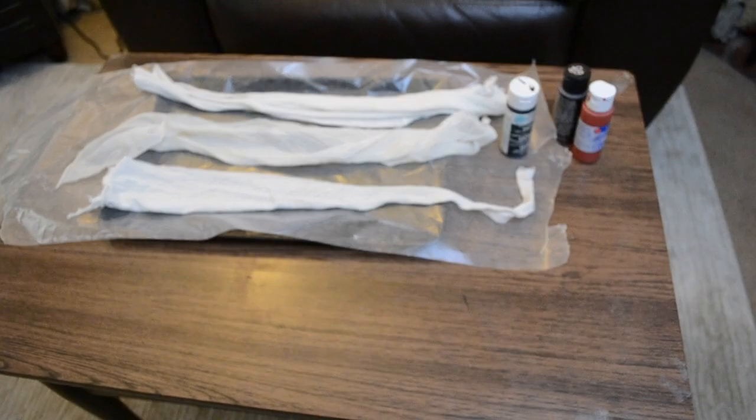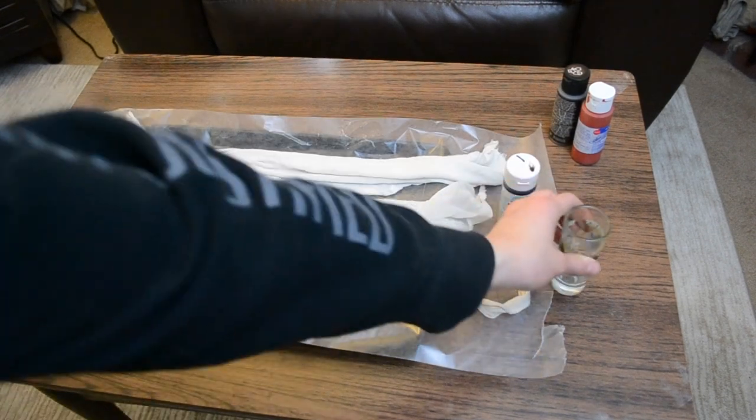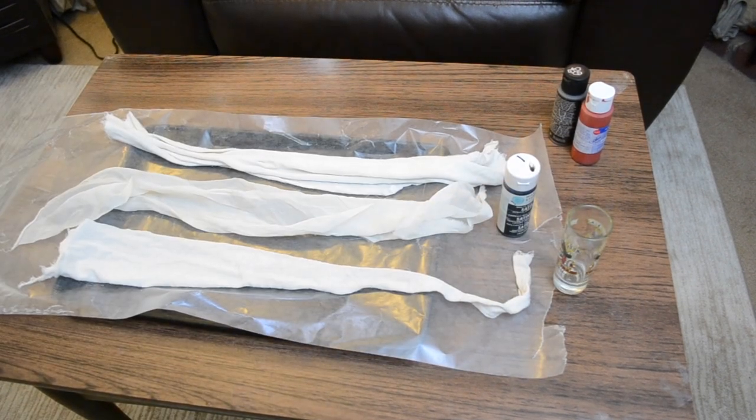Really for this you only need some sort of rag or fabric, red and brown acrylic paint, and a paintbrush. I just use a cookie sheet lined with wax paper, or you can do this on anything that you don't really care about getting dirty.